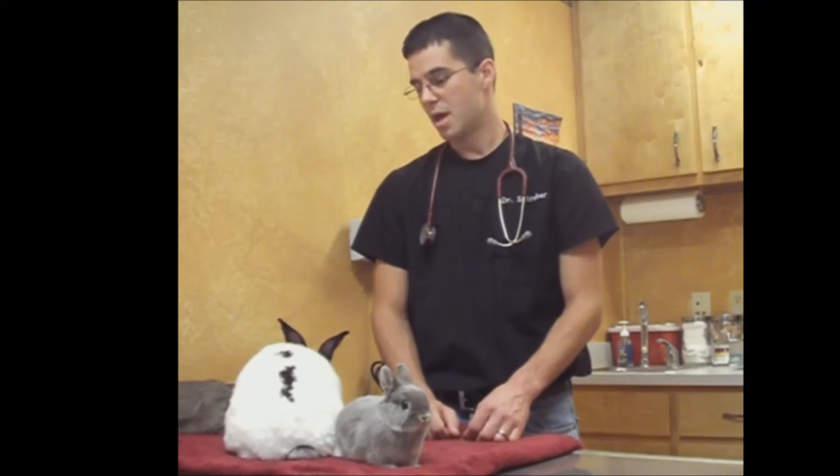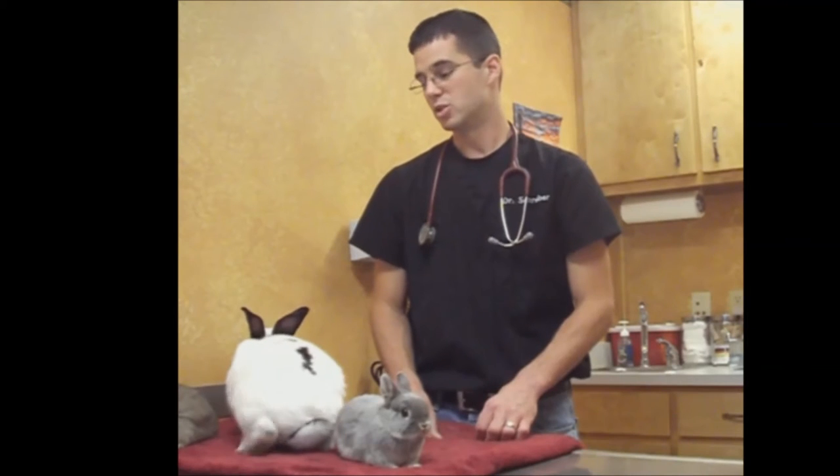Generally their front legs are not an issue, however rabbits do have very sharp little claws. You can have their nails trimmed, but these guys burrow in the wild and those nails are used for digging and burrowing into the ground. You do want to be a little careful because you're unlikely to ever be bitten by a rabbit, but you can get scratched up pretty badly.